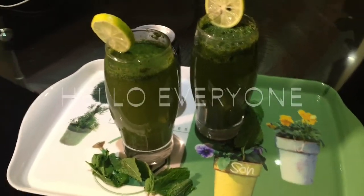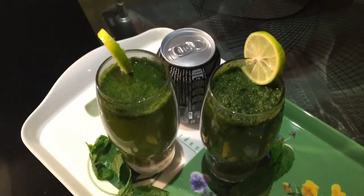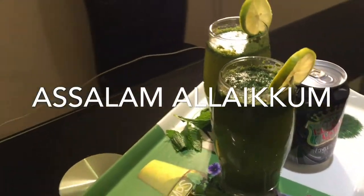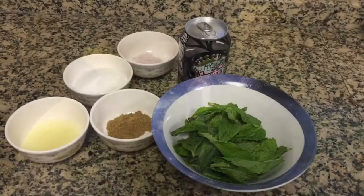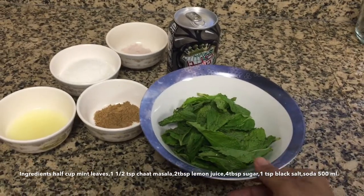Hello everyone, assalamu alaikum, welcome to the task passion. Today we will be preparing a very special refreshment drink — the mint masala soda. So without further delay, let us take a look at the ingredients.